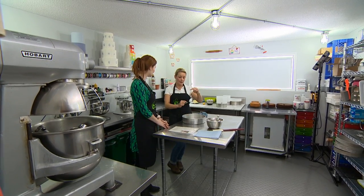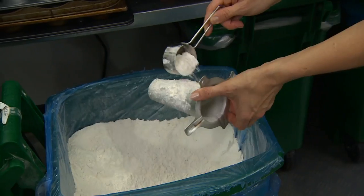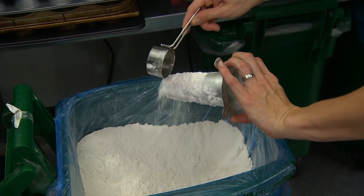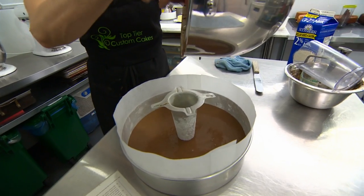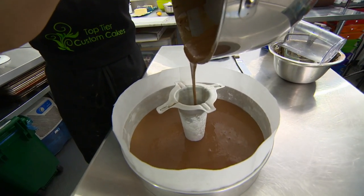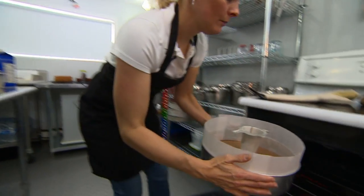For a really thick cake, or anything larger than 10 inches in diameter, I like to use what's called a heating core. It draws the heat to the center of the cake and makes the cake bake in probably half the time it would without it. We're going to put that right in the middle of the rack.